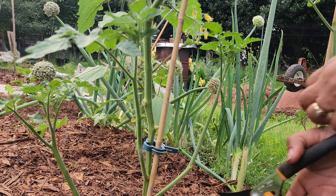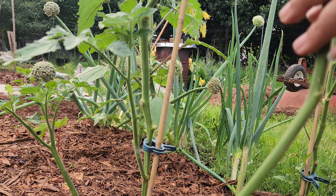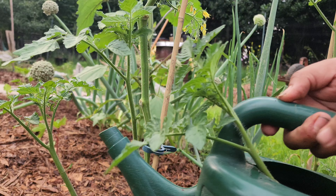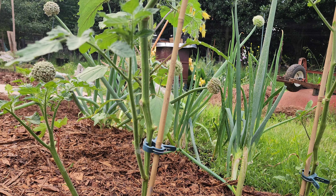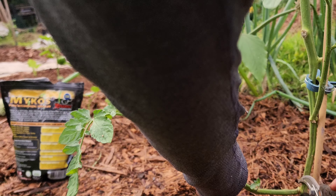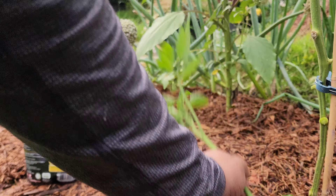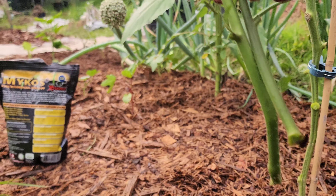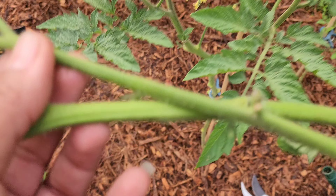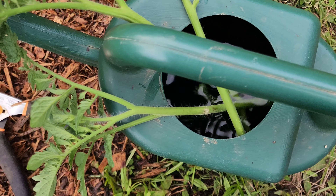Let's go ahead and take one of these limbs off. I'm going to just stick it in my watering can for the time being. One, two, and three. Now here are my other two that I'm also just going to drop in here for the time being.